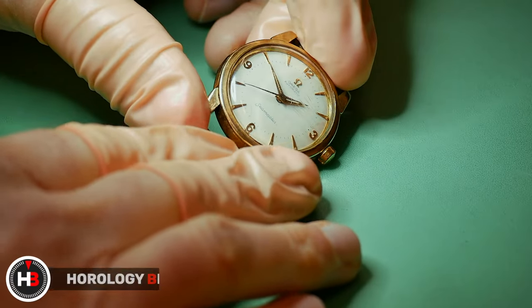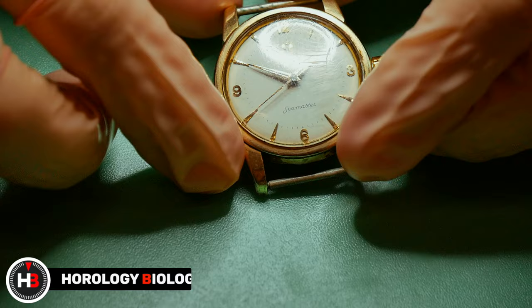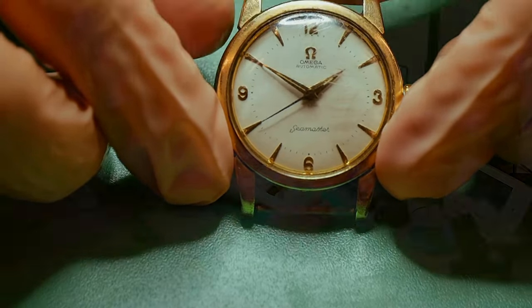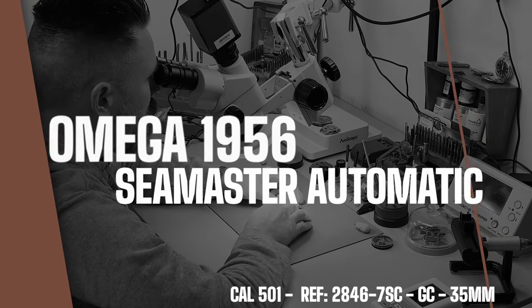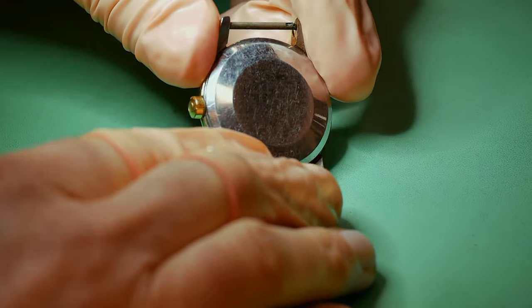Hey guys, welcome to Aurology Biology. On this channel I like to restore vintage watches back to their former glory. On this particular episode I have got in an Omega Seamaster from 1956, reference number 2846-7SC with the calibre 501 inside.